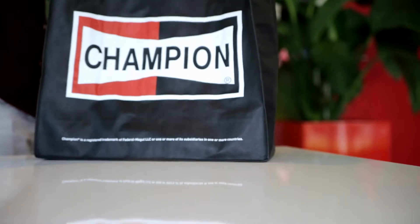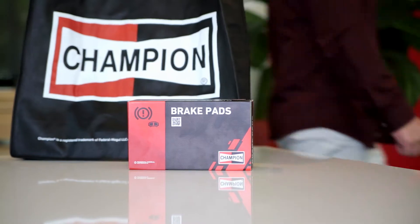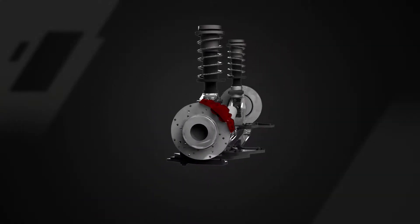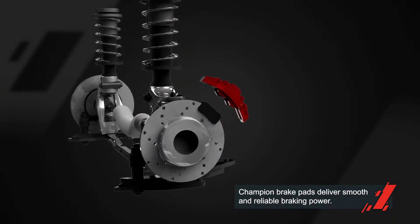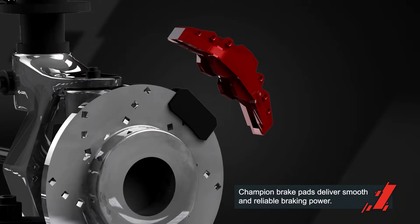I know that Champion has a reliable reputation of making quality brake pads. The brake pads are one of the most important parts for yours and others' safety. Champion brake pads deliver smooth and reliable braking power in almost every type of car.